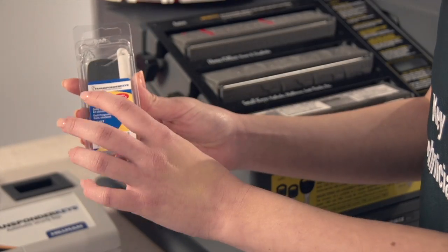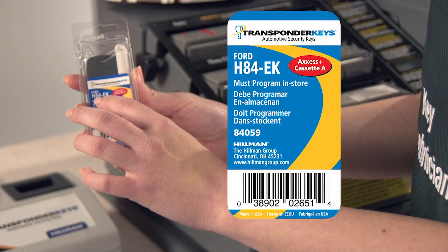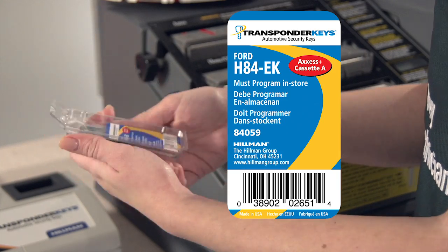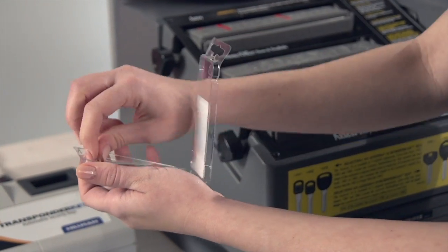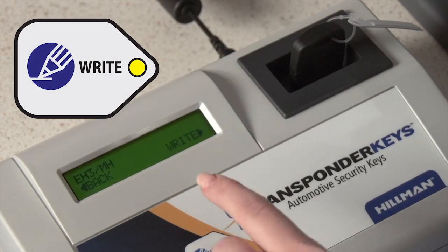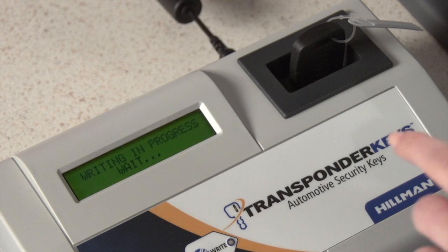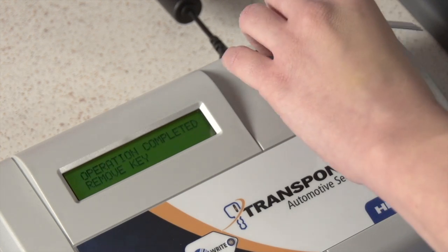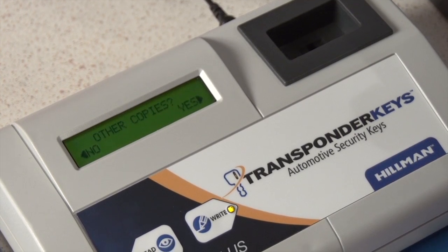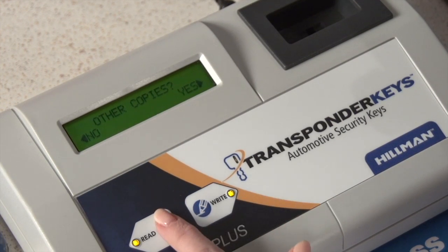Take care to select the appropriate transponder key referenced in the application guide and remove the new key from the package. Insert it into the EasyClone and press the Write button. When the EasyClone states the operation is completed, remove the transponder key blank. Select Yes or No for additional keys.